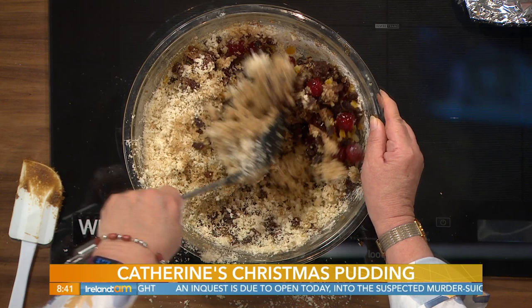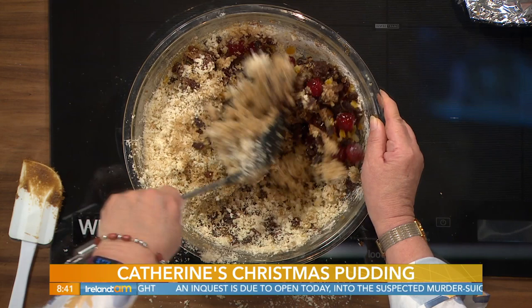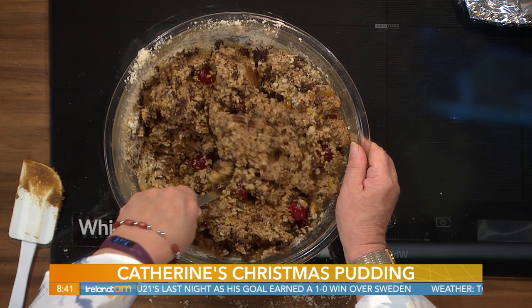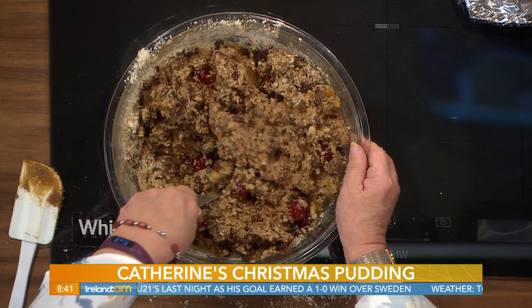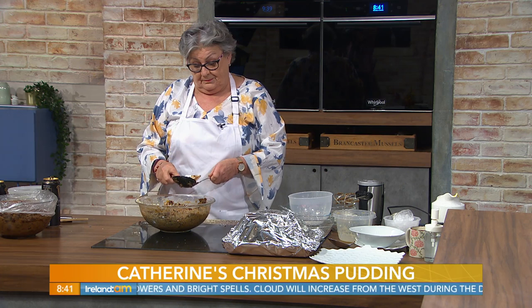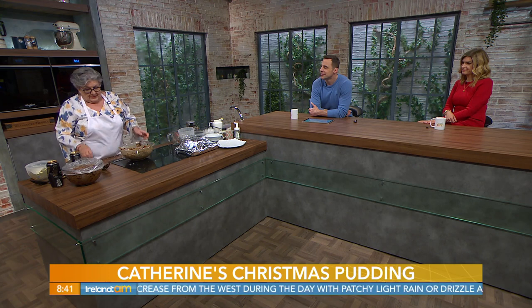Depending on how fresh or how stale your breadcrumbs are, it may need a little more Guinness. You could use orange juice or apple juice but it's not the same — the flavour is not the same. You do need the Guinness for flavour. You'll know when all the breadcrumbs are gone and you've got quite a sloppy looking mixture. Then you cover that and leave it overnight so that the flavours all combine.